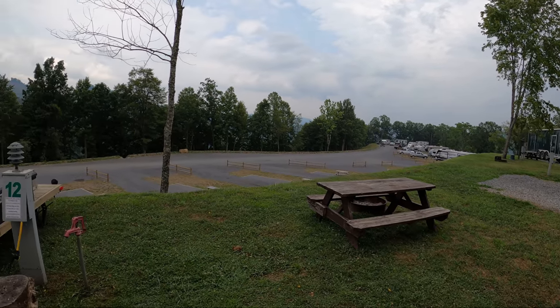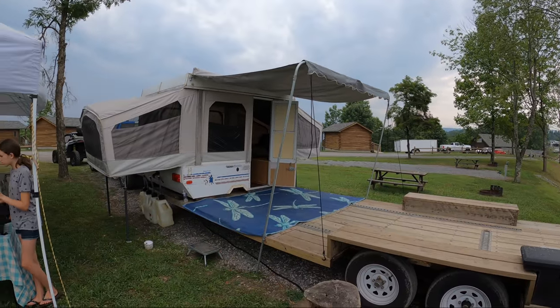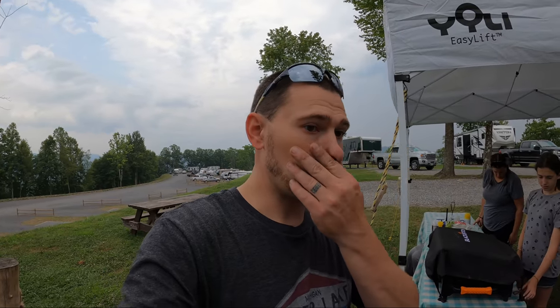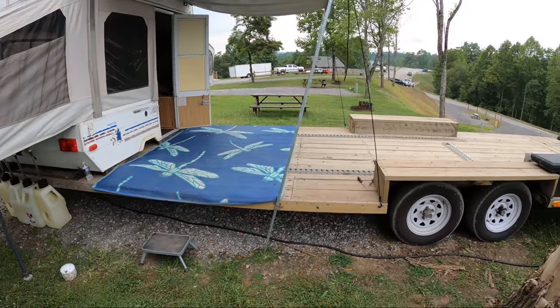Welcome back to the channel. We're gonna do a little video of our pop-up camper and trailer. I've been getting a lot of questions about it and people are wondering how we did it, so I figured I'd make a video. Right now we're at Twin Hollow campgrounds down near Gilbert, West Virginia, riding the Rock House trail system. We have it popped up so might as well make a video.